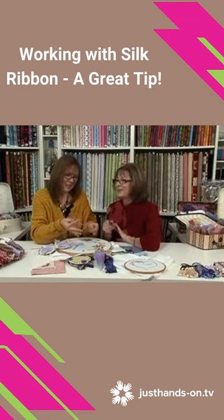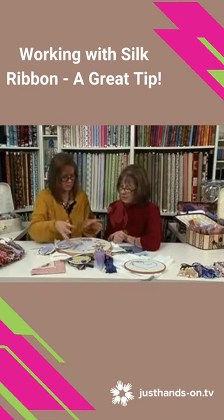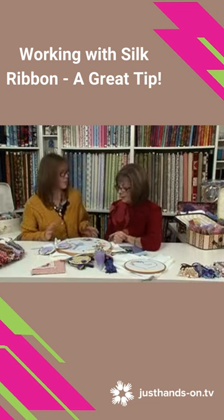Knotted it without a knot — without a knot, exactly, but it's secured. It also means if you're working with multiple ribbons, you can actually let your needle drop and it's not going to disappear away on the floor.